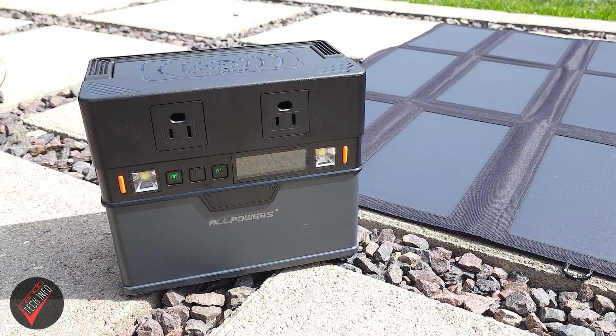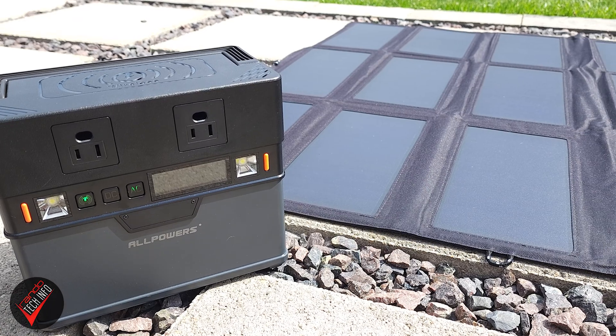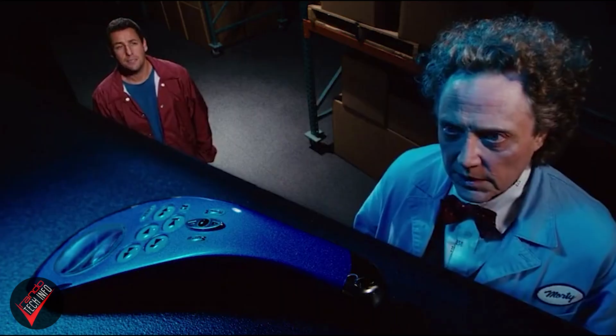Hello, welcome to Rando Tech Info. Today we are taking a look at the Allpowers S300 solar power generator and whether or not it's worth your hard-earned dollar. You can pick up the S300 right now off of Allpowers' website for just under $400. However, if you order before the end of April 2023, you can knock another $20 off using the discount code included in the description.